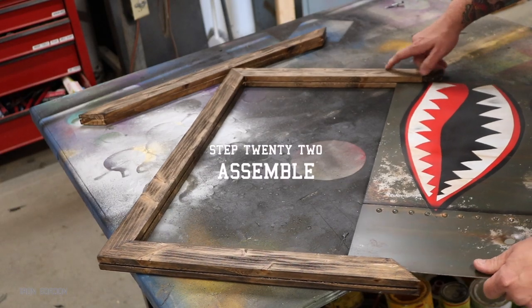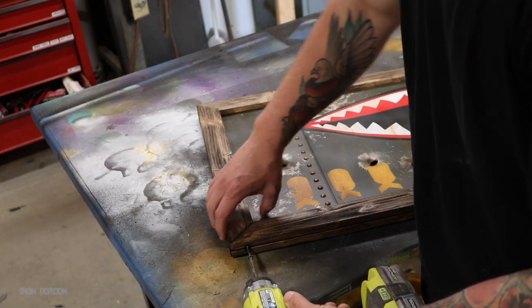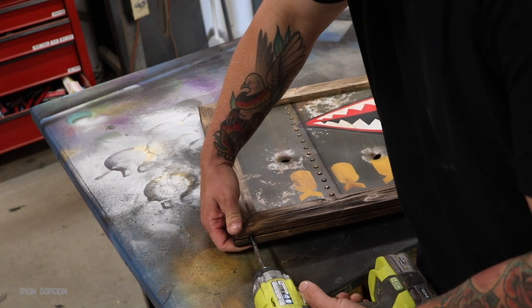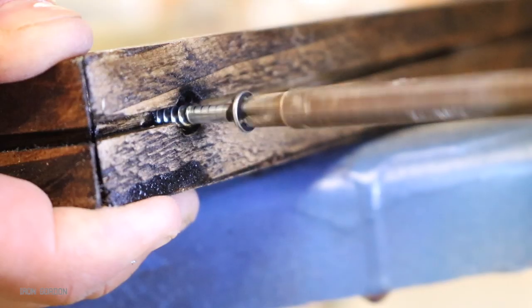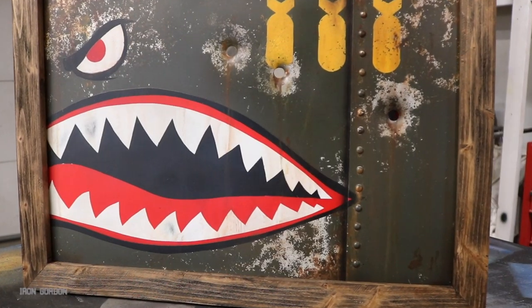Step twenty-two: I am finally at the assembly process. I take the panel, I slide it into the channel I cut earlier, and then I take the top piece of the frame and screw it down. I don't glue this portion in case it ever needs to come apart. But after all that — I think it's finished.